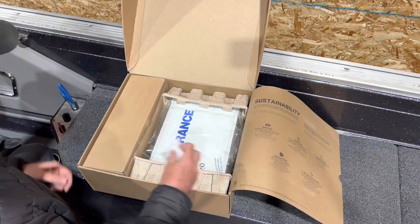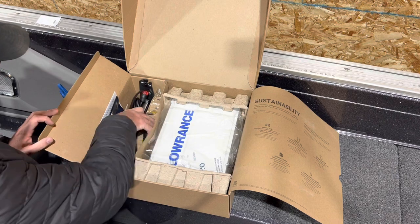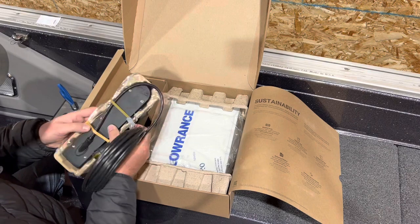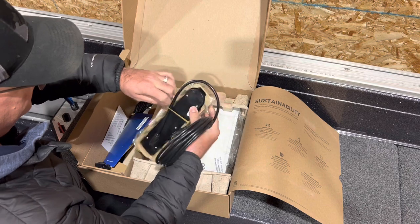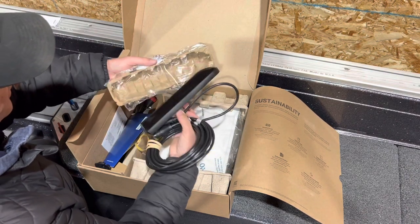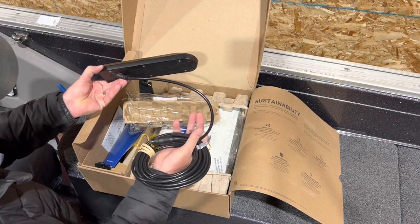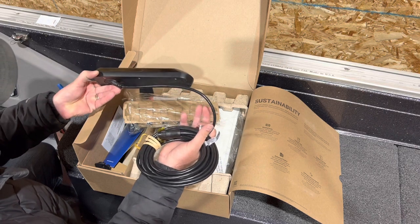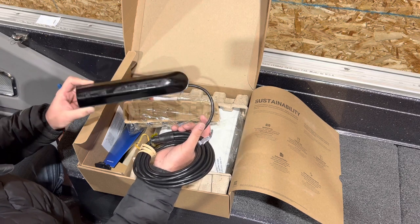The packaging is recyclable. Here is the new active imaging HD transducer. Taking a quick look at this — it's quite a bit different than the original active imaging 2 that I had previously on the boat.